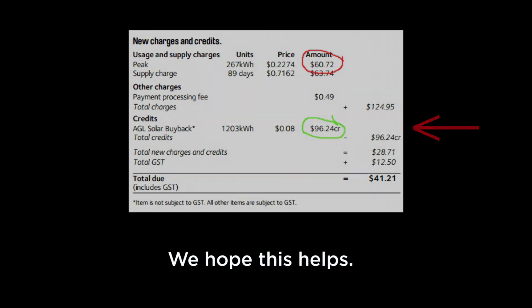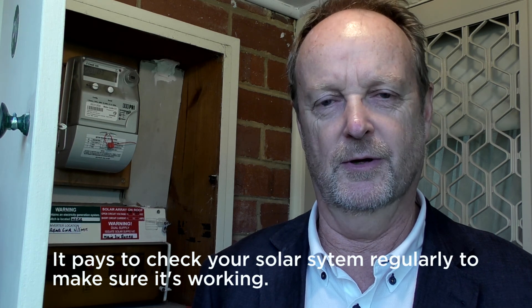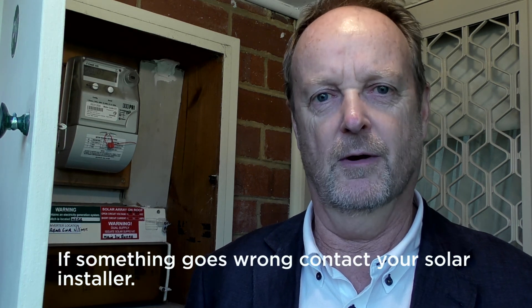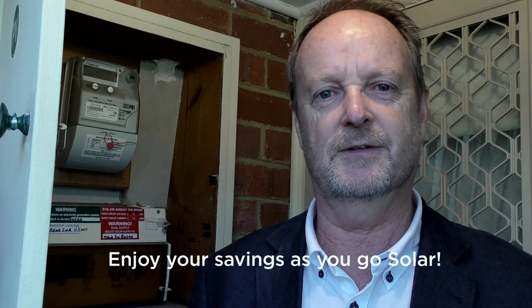We hope this helps. It pays to check your solar system regularly to make sure it's working. If something goes wrong, contact your solar installer. Enjoy your savings as you go solar.